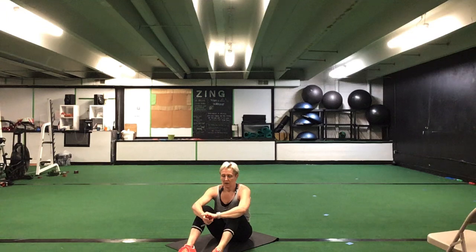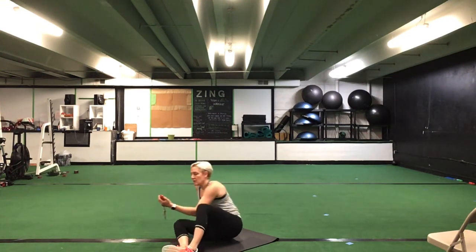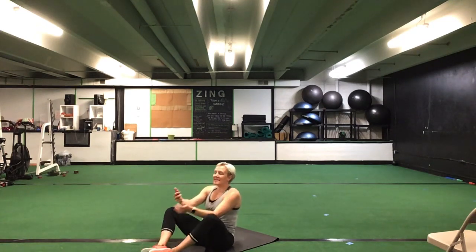Great job. Keep it going. Halfway. Good. You have ten seconds to go. Five seconds. Time.